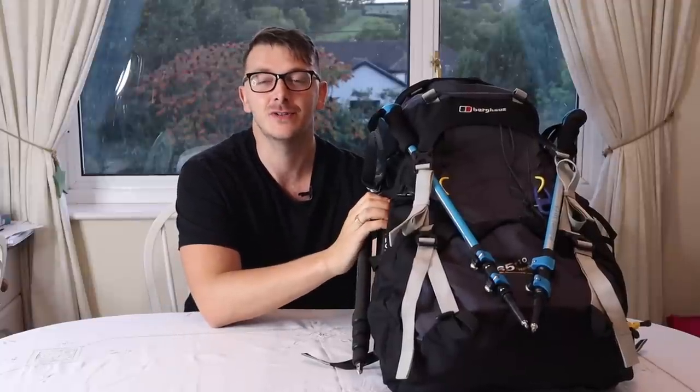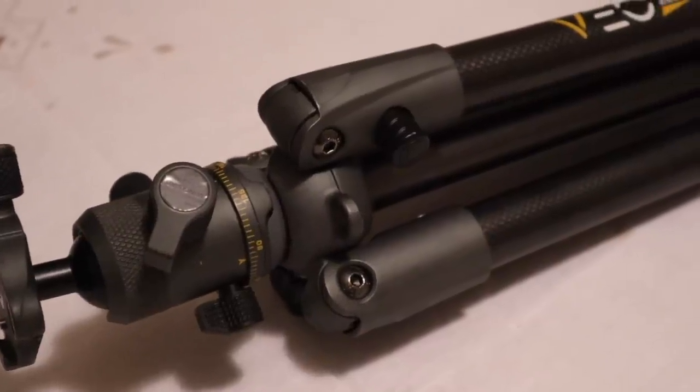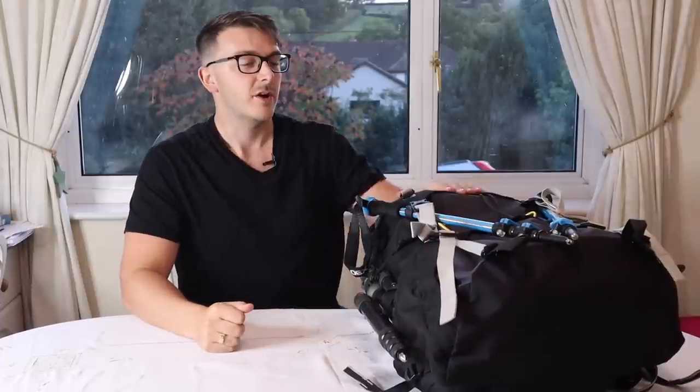Welcome back to another video guys. Today I'm going to talk you through my bag and what I'm packing to go to the Lake District. Right now, as you're watching this, me and three other photographers are making our way up there. I'm so excited — I haven't been to the Lake District as a photographer before. Make sure you subscribe if you haven't already.